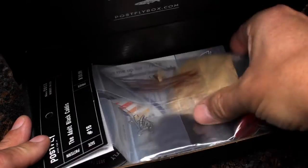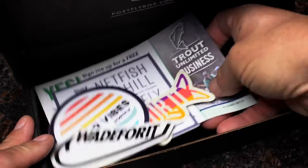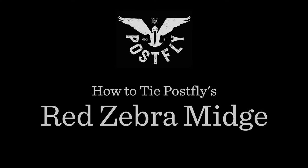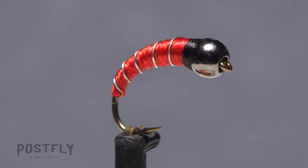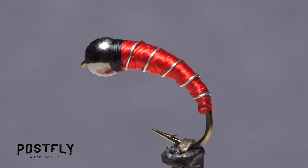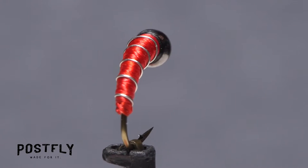Your monthly subscription box from PostFlyBox.com includes all the materials needed to tie a dozen flies along with some extra goodies. A red zebra midge is a fly no trout angler should be without, as they work just about everywhere and pretty much throughout the year.